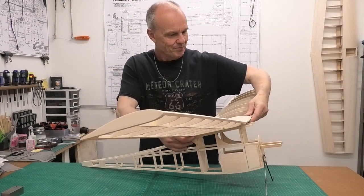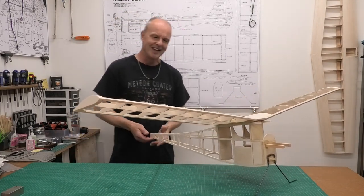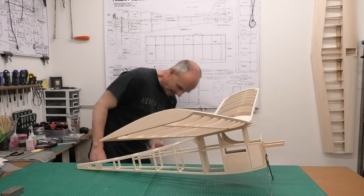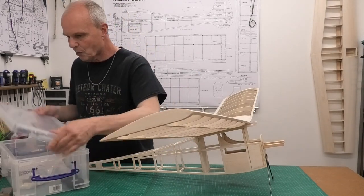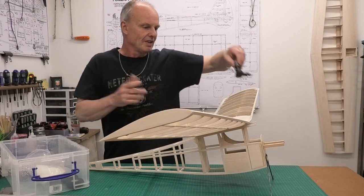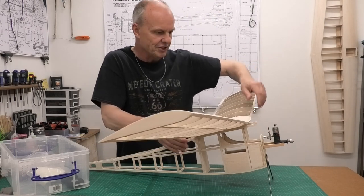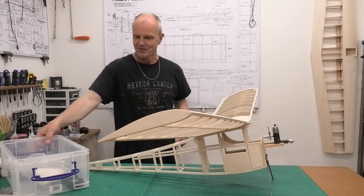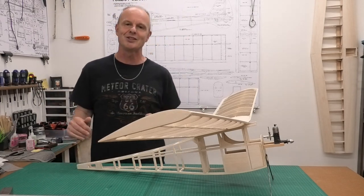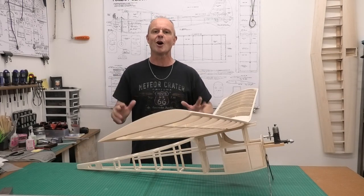There's only one thing to do now - try the wings on and see how it looks. And doesn't that look great! Whether you're into vintage models or not, it's a great-looking design. We can put the engine on as well. Still need to sort out the engine and tank design, but that's what it's starting to look like and I'm dead chuffed with it. I hope you found that useful and interesting - thanks very much for watching, and please come back to see how we get on with the build of this Tomboy Senior.